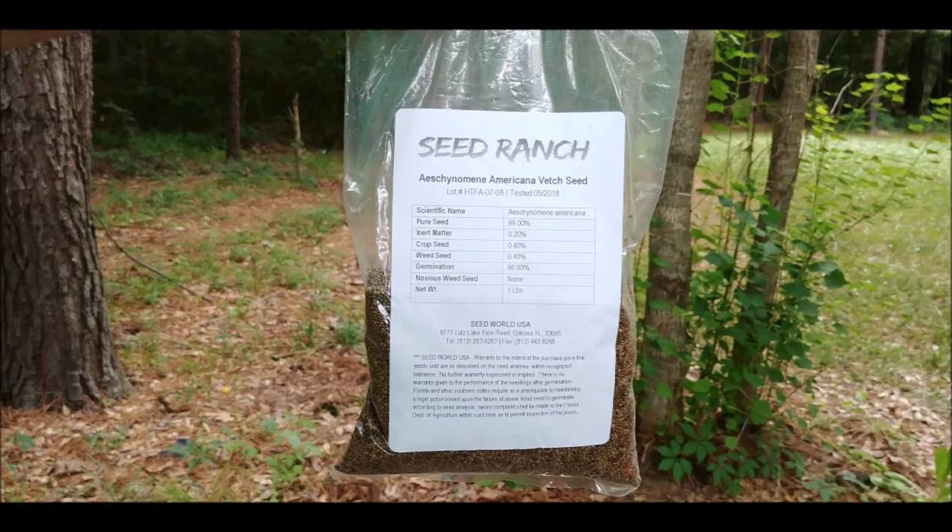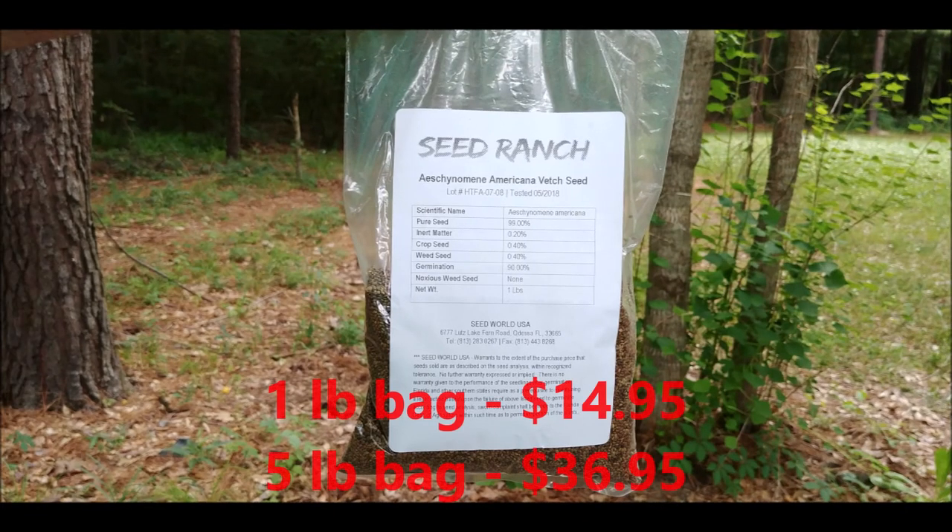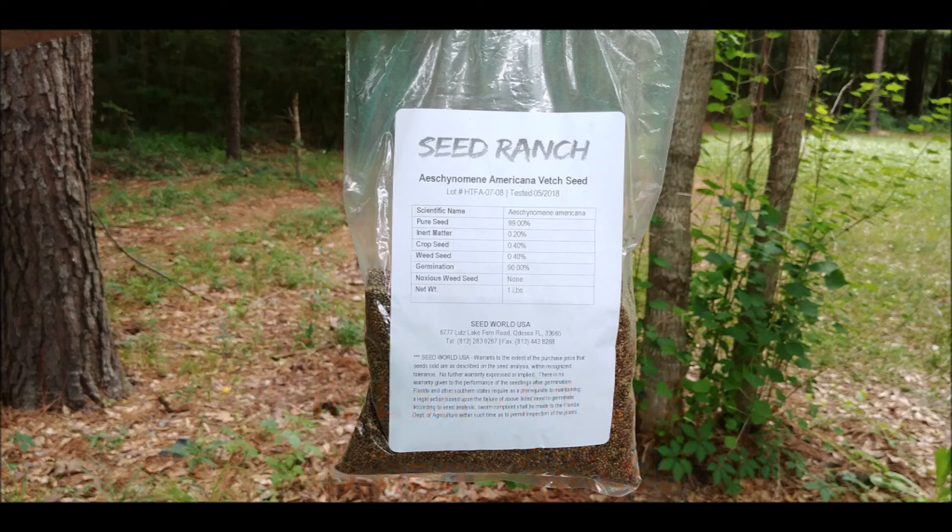Okay, let's get started. First, you will need some seed. I purchased my seed from Seed Ranch at the prices shown, which included free shipping. I received the seed very quickly. Deer veg seed is expensive, so if you're in the south and on a budget, just burn off the area, lightly cultivate, and wait on nature to give you volunteer plants.